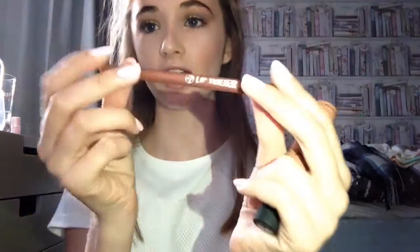The last step is lips. As this is an autumn look I'm going for the W7 Lip Twister in the shade Nude as my liner, and for the actual lip colour I'm using the NYX Soft Matte Lip Cream in the shade Abu Dhabi. These are amazing — if you haven't got one, go try them. I've outlined my lips and now I'm going in with the colour. This is the final result!